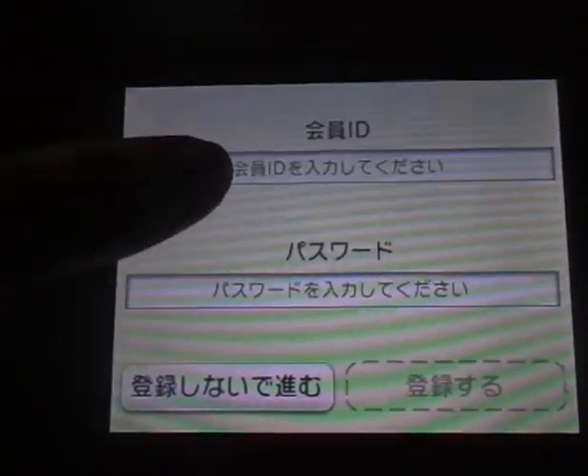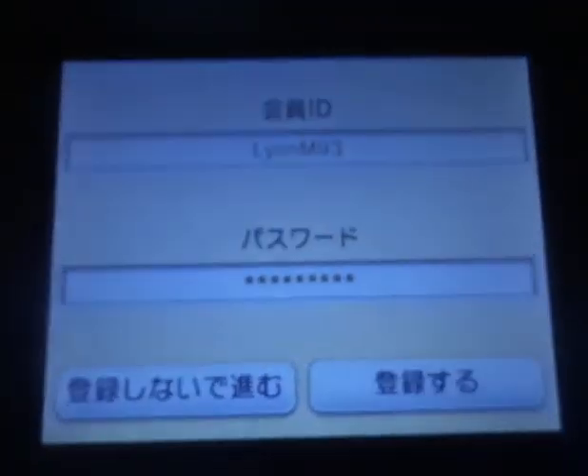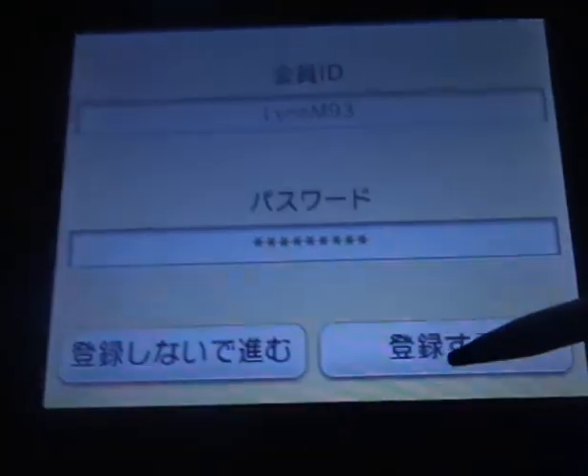Then it will prompt you to enter your ID and password. So you put in the ID and password you just created, and click to the right to confirm.